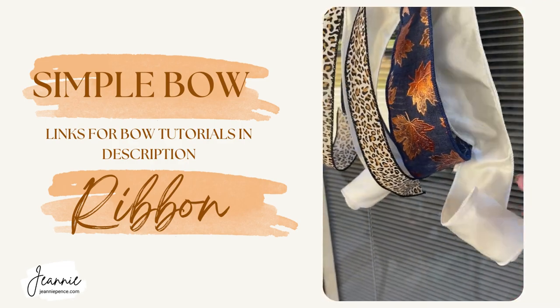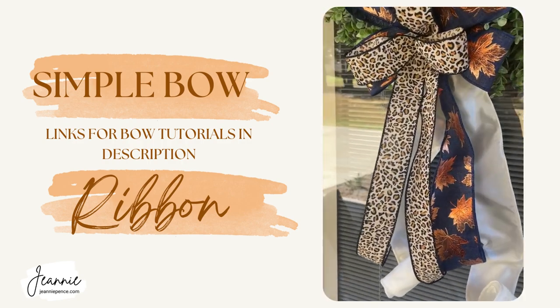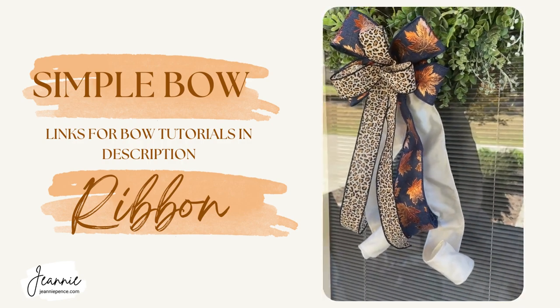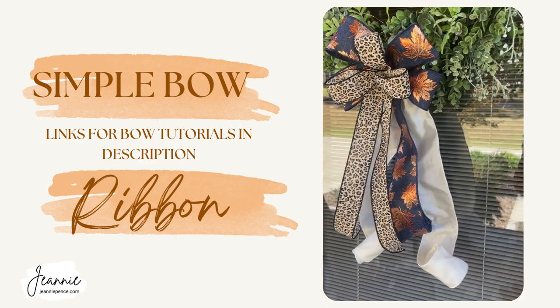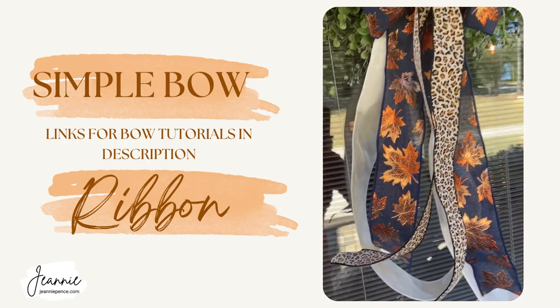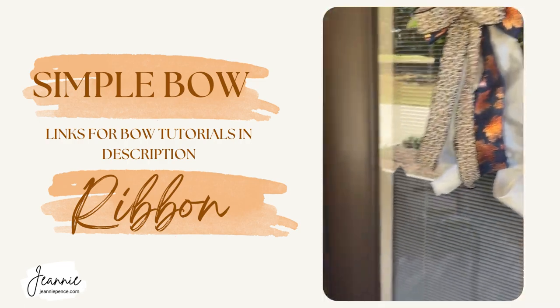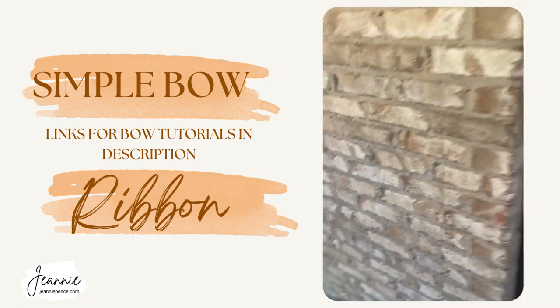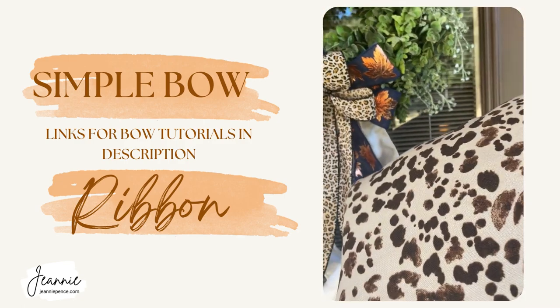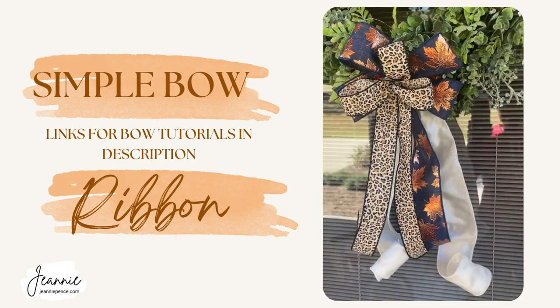I just roll those tails up, and that's it — very easy. Just a little fall bow on a wreath, and that's all you need to do. It looks good with my navy pillow and my animal print. Really simple for my side doors.